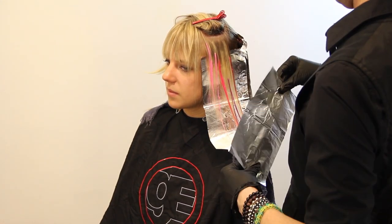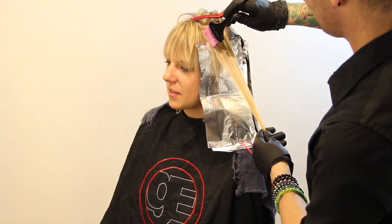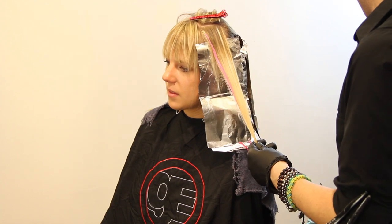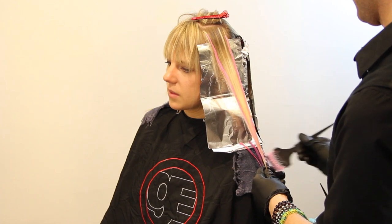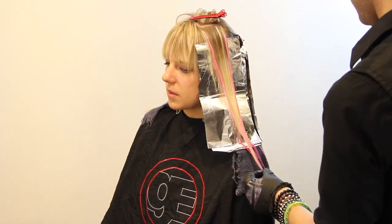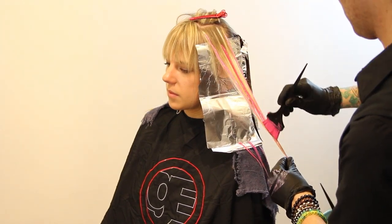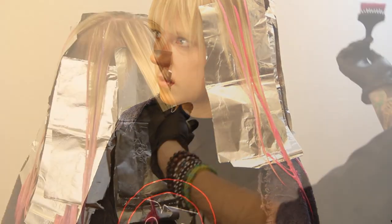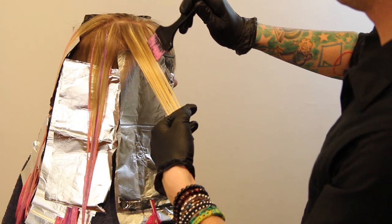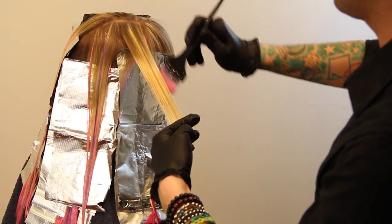I'd love to see variations with different colors — blues, greens, who knows. We went with pink because it was going to look really good with Kyrielle's pretty blue eyes. I'm using foils in between the sections — not because we need to incubate the color, but because this is a direct dye that colors anything it touches. I wanted to use them just to separate the sections so I knew exactly where the color was going on each section.